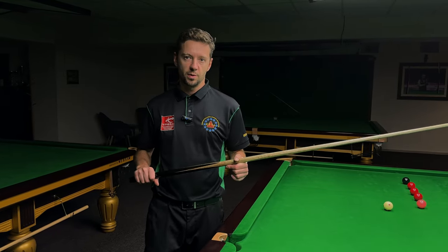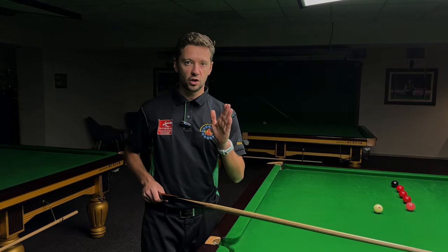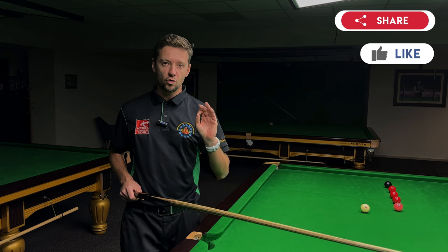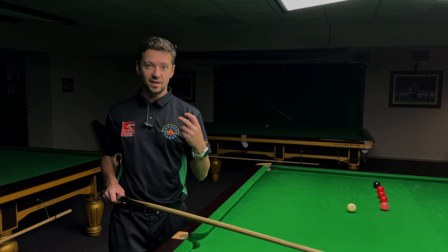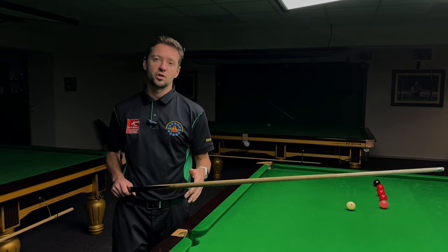The biggest benefit of the pressure grip is that it allows you to deliver the cue in a straighter line. The cue keeps its line better and allows you to follow through a little bit more, which changes the velocity and the timing of the shot. That's why I really like the pressure grip.